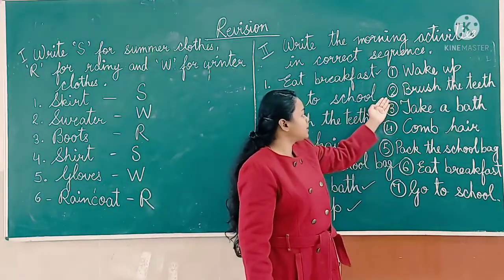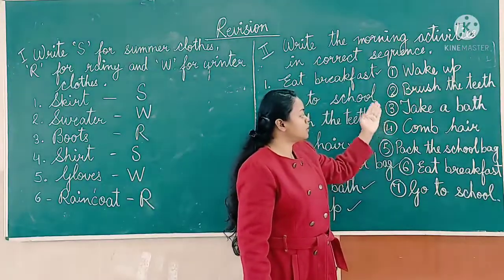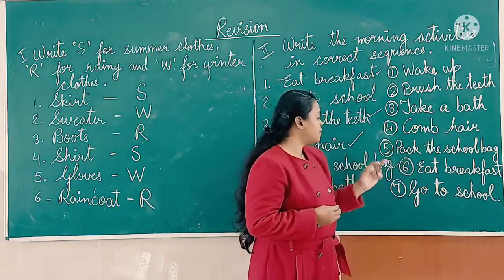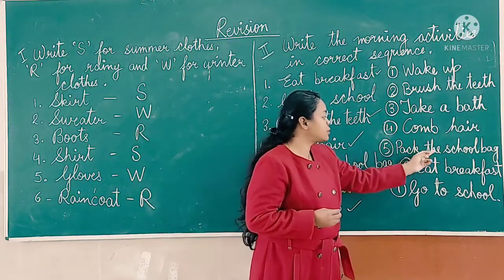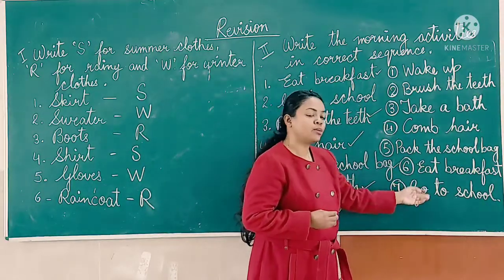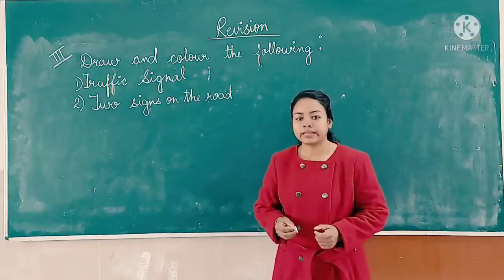Number one: wake up. Number two: brush the teeth. Number three: take a bath. Number four: comb hair. Number five: pack the school bag. Number six: eat breakfast. Number seven: go to school.